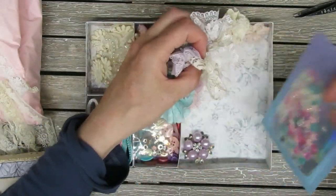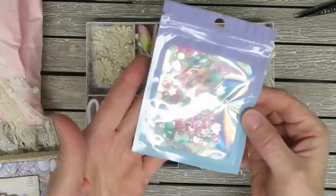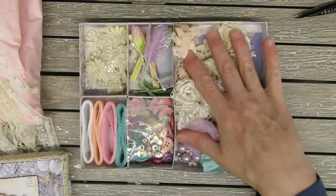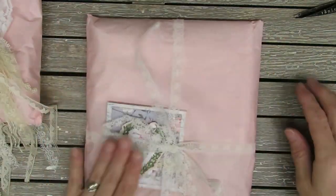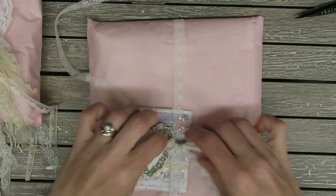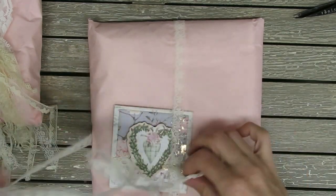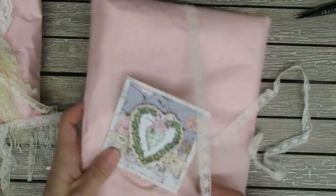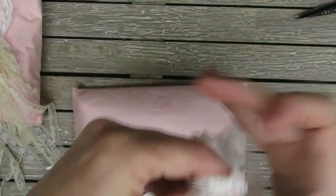And then it looks like she included some fun little confetti. Thank you — I love it all, thanks so much. So here's the second item that Gisella sent. She has it wrapped in gorgeous trims, and there's quite a bit there so I'm going to be able to make something with that.